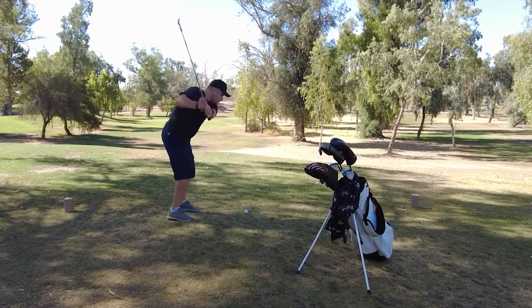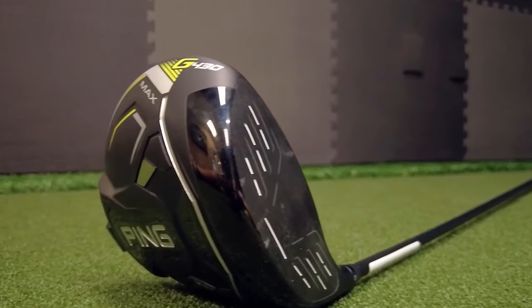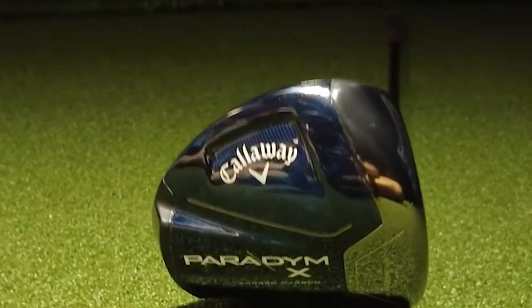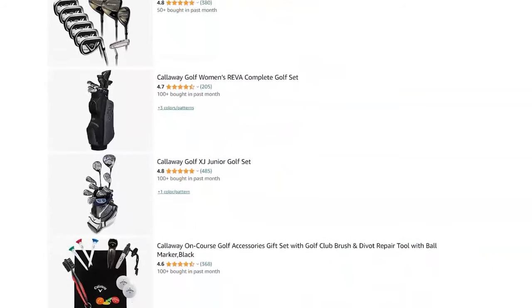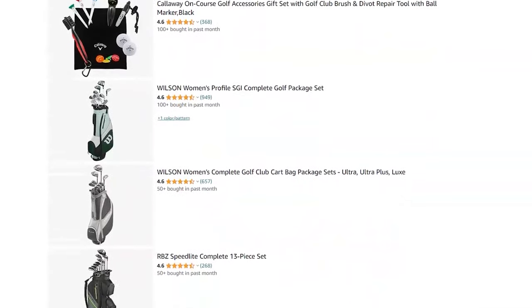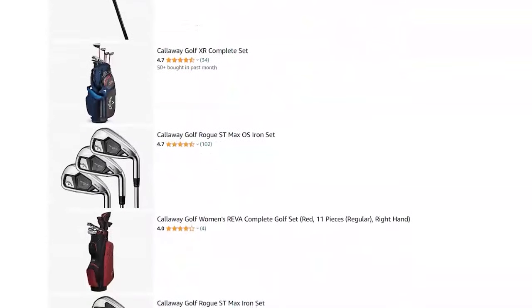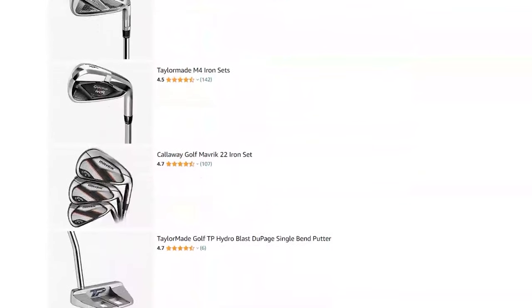We all know that golf is a super expensive sport, especially when it comes to golf clubs, with the latest drivers starting at about $500 and a complete set of irons starting at $1,500. In the last couple of years, the golf club set market has really taken off. No longer an afterthought, some of the biggest manufacturers in the game have come out with some of the most affordable golf club sets you can find.